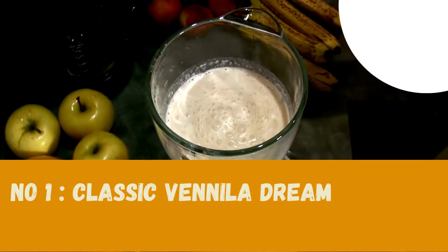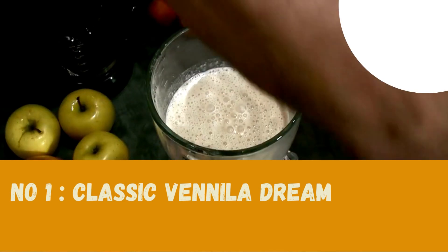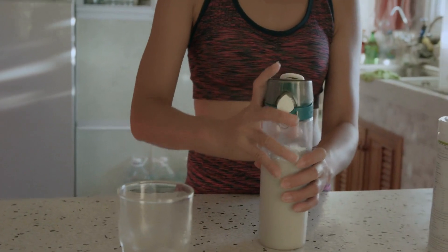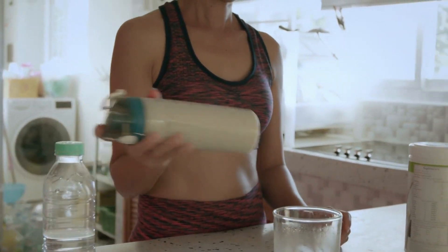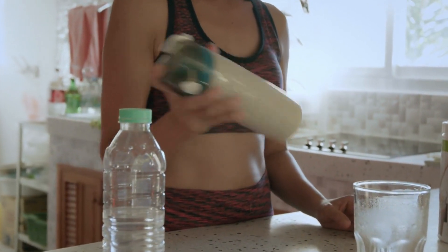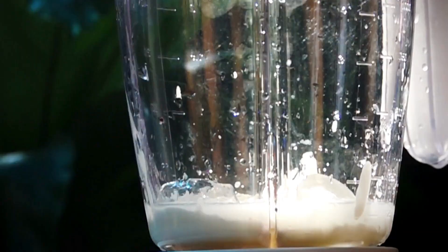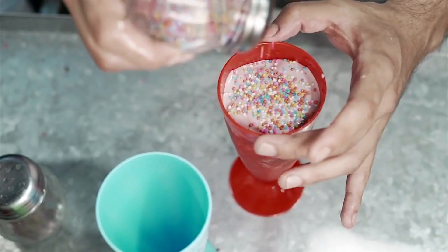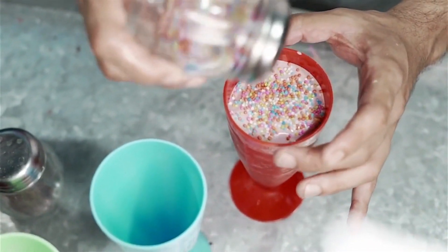Number one: Classic Vanilla Dream Milkshake. Here's what you'll need: a scoop of velvety vanilla ice cream, a cup of cold milk, a splash of pure vanilla extract, and a dollop of whipped cream. Combine these ingredients in a blender and blend until smooth and creamy — a luscious vanilla milkshake that's pure bliss in a glass. Top it with whipped cream and a sprinkle of cinnamon for that extra touch of elegance.